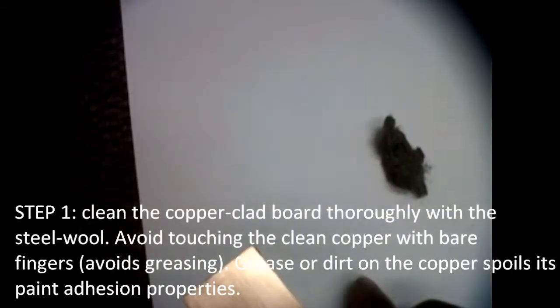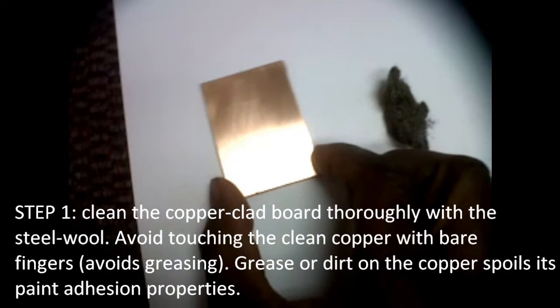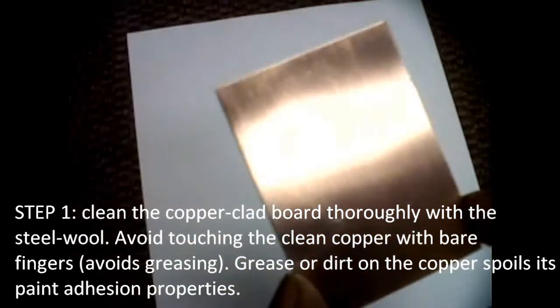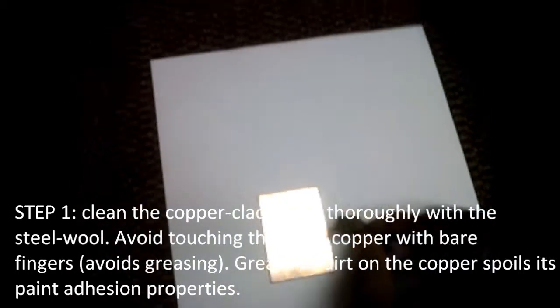Step 1: clean the copper clad board thoroughly with the steel wool. Avoid touching the clean copper with bare fingers to prevent re-greasing. Grease or dirt on the copper spoils its paint adhesion properties.